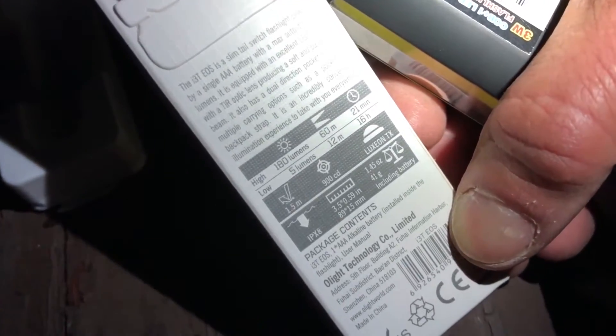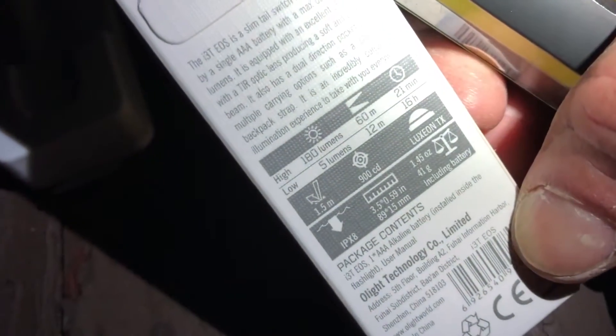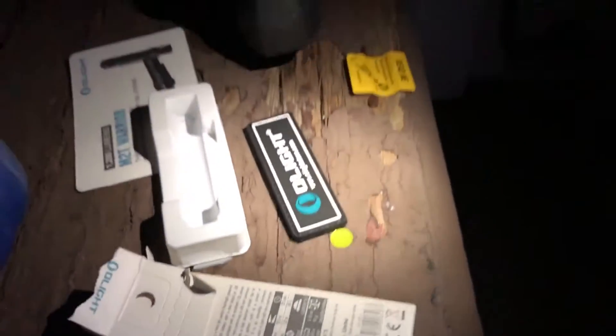It's actually really bright - not bad. They say it's 180 lumens on high. And it's got a low mode - only 5 lumens. That's kind of cool. Big difference between the two modes.